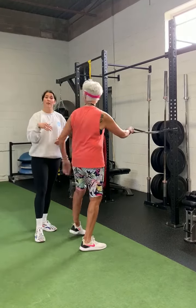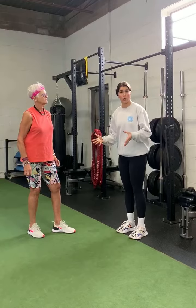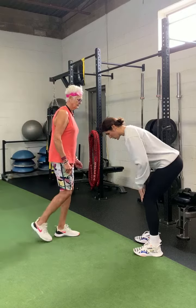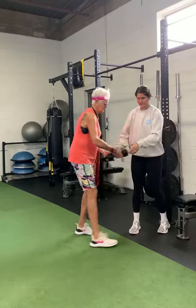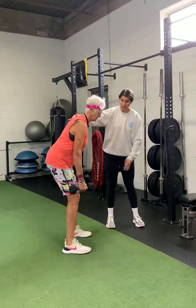That is going to help strengthen the upper back, which is really important for posture. Another variation branches off what we did last week with the hinge — the bent-over row. With the bent-over row, we're going to get into that hinge position: pushing the bum back to the wall behind, soft bend in the knees. We're going to grab the dumbbells.